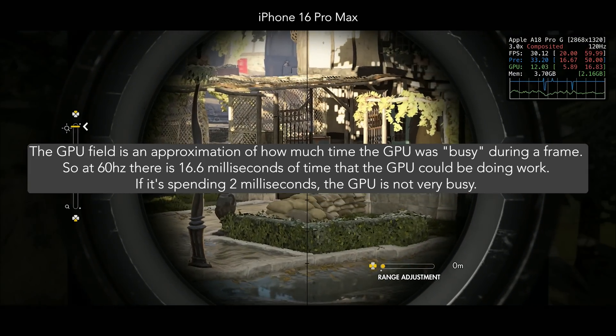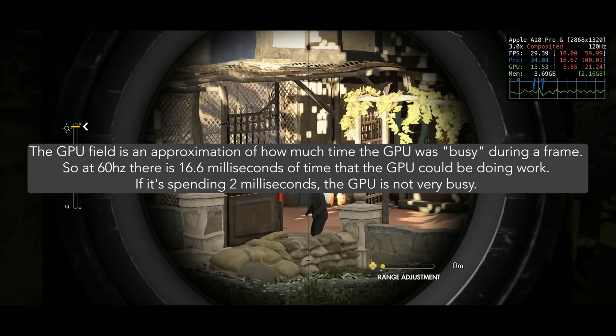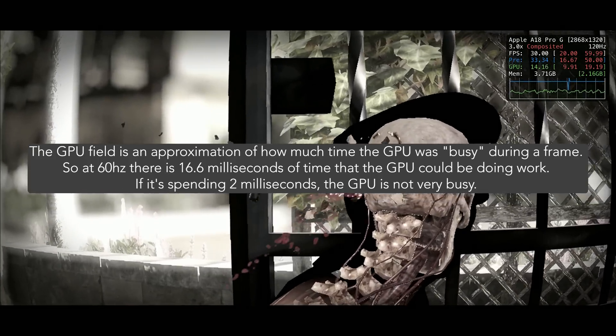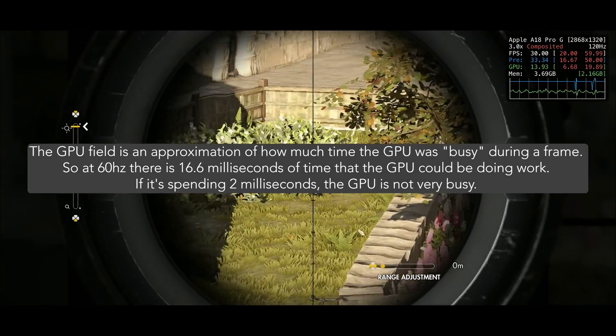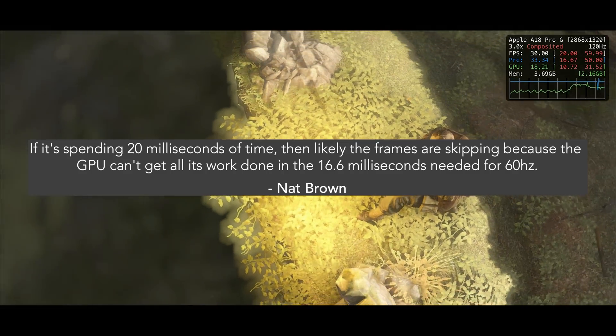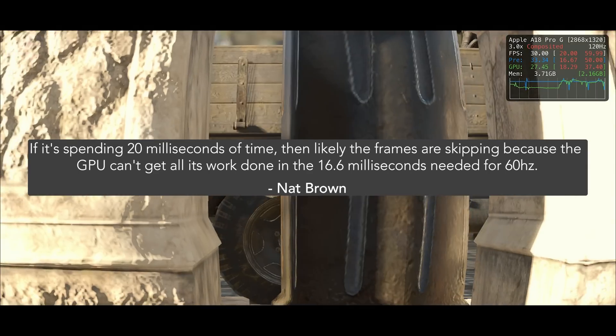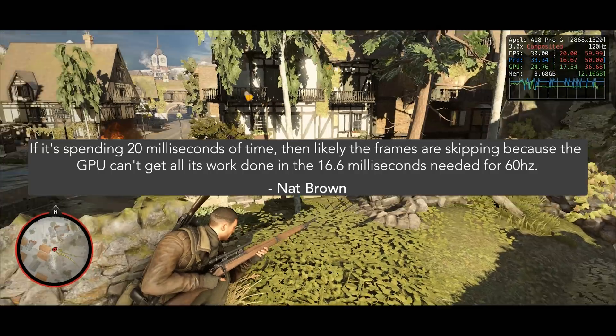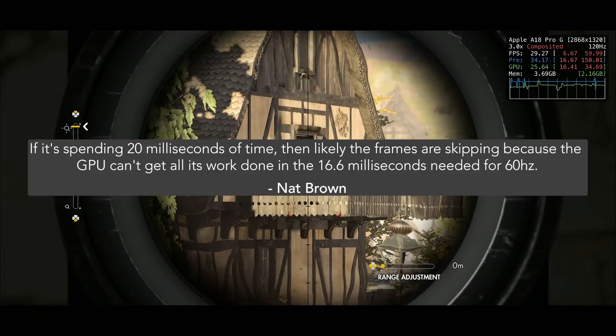I asked Nat Brown, who used to work at Apple, to explain the GPU section and the HUD a bit more to me. He explained it really well — the GPU field is an approximation of how much time the GPU was busy during a frame. At 60Hz, there are 16.6 milliseconds of time that the GPU could be doing work. If it's spending 2 milliseconds, the GPU is not very busy. If it's spending 20 milliseconds, then likely frames are skipping because the GPU can't get all its work done in the 16.6 milliseconds needed for 60Hz.